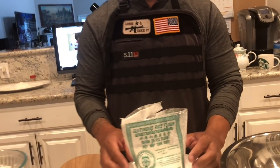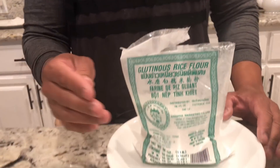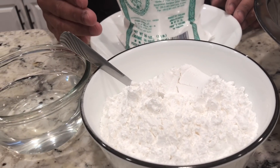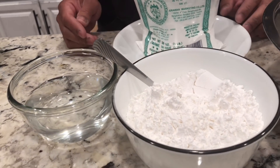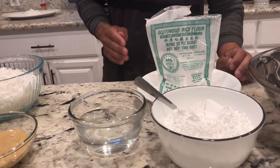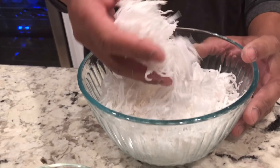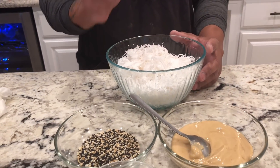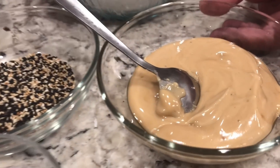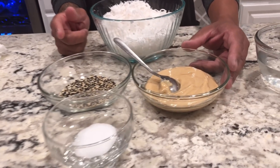I am using glutinous rice flour — two and a half cups. Water — I am using one cup. One shredded coconut, as you can see here. Palm sugar — half a cup. And if you don't have palm sugar or if you cannot find palm sugar, you can use regular sugar.